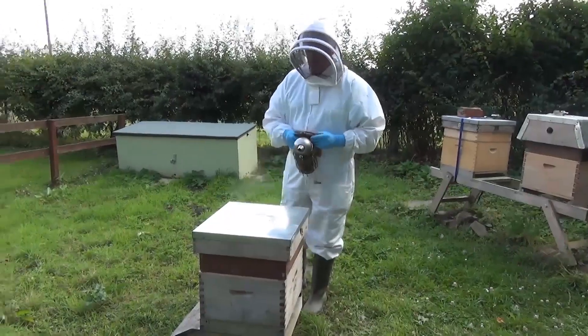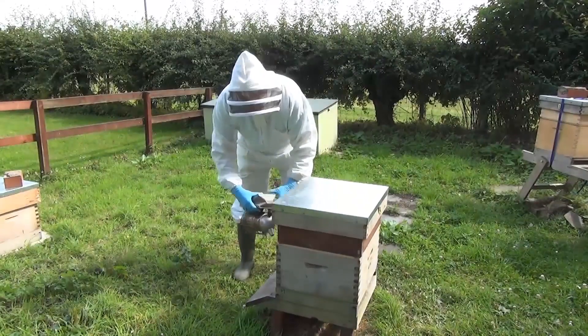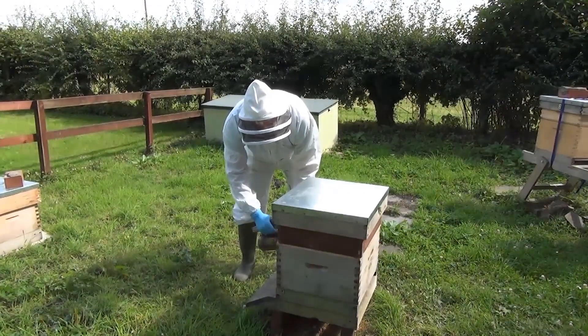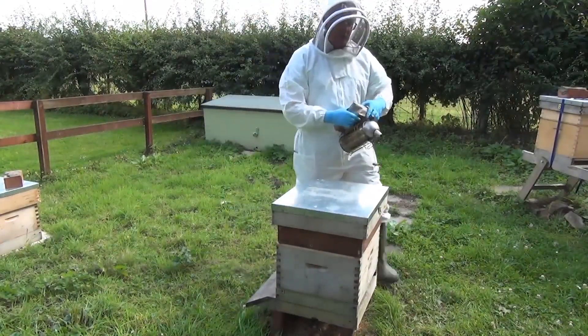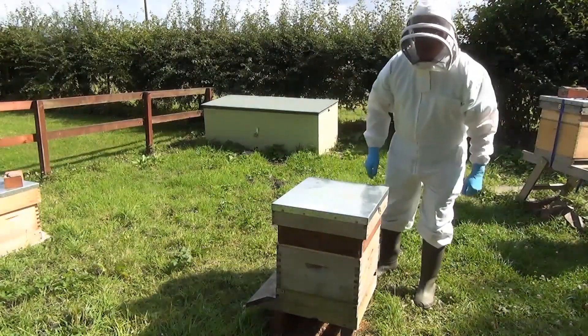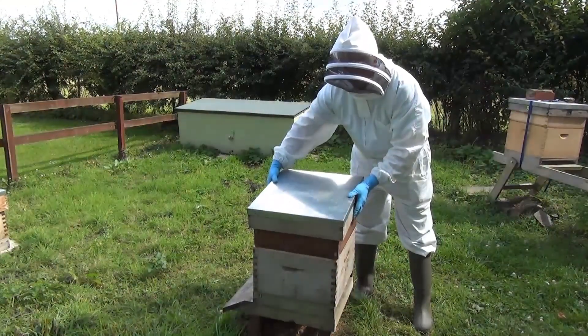I put a little bit of smoke into the front of the hive — this is the entrance of the hive here. I just leave that for a few seconds so that the bees know we're actually here and for the smoke to have an effect.